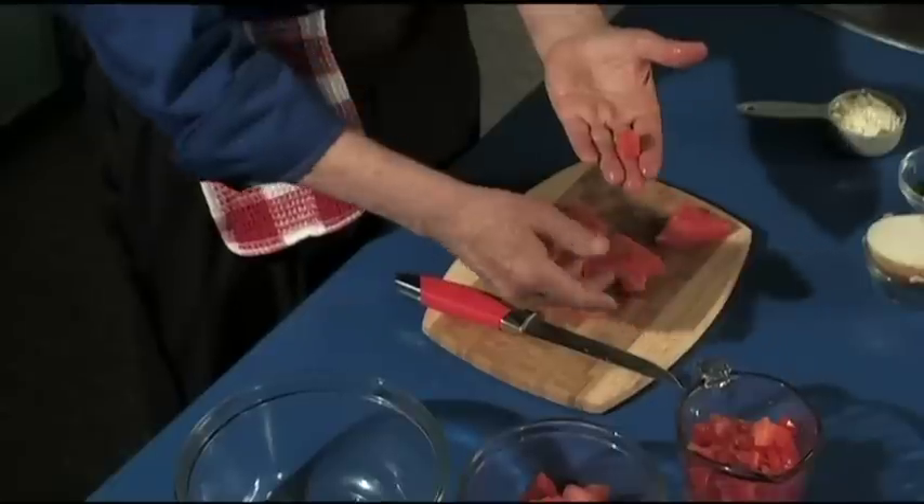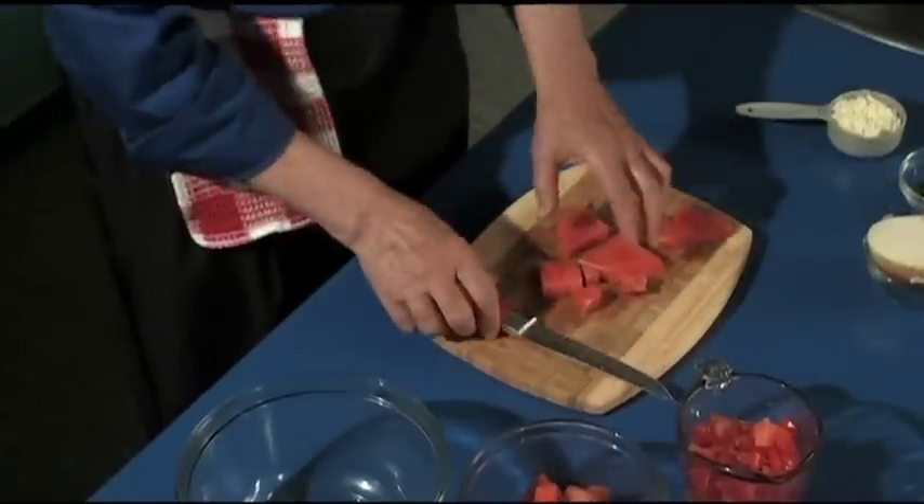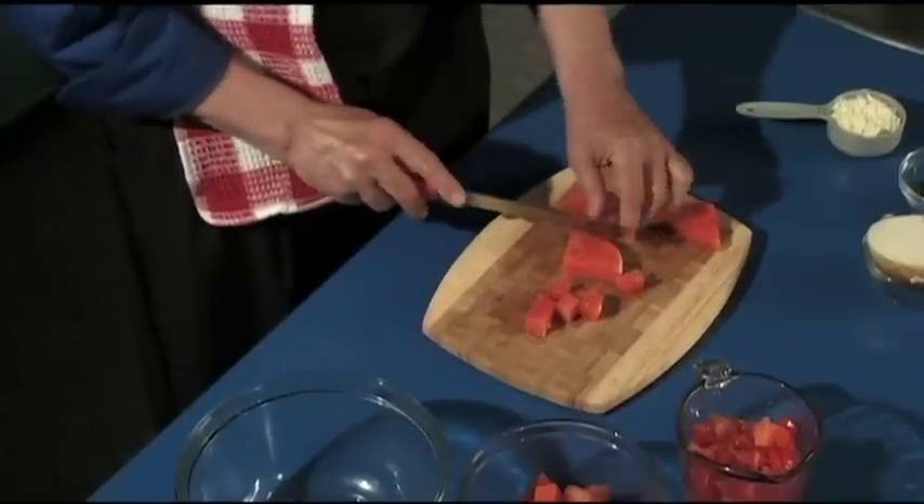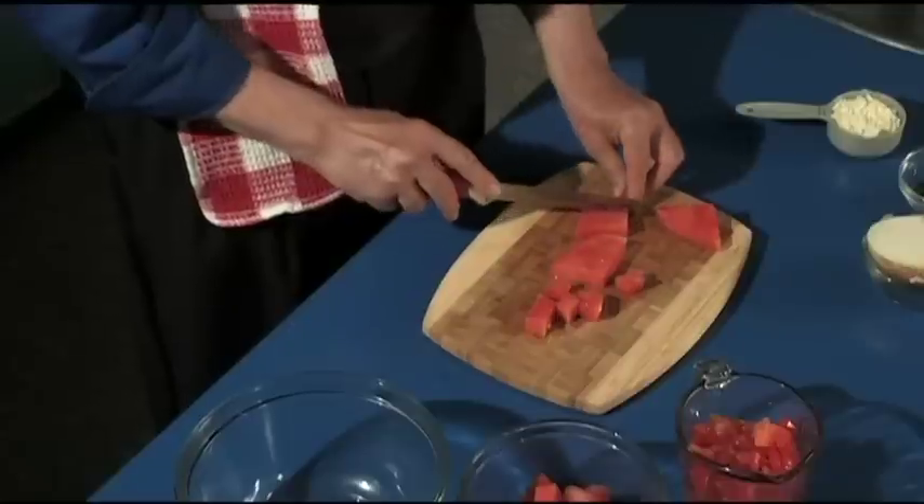You do the same thing with the tomato — just cut it into the cube like that. You people can do that. You beginner cooks, you kids, keep the fingers back and cut them very quickly like that.